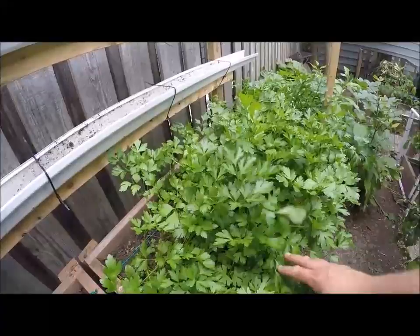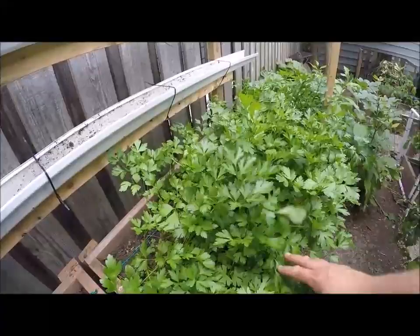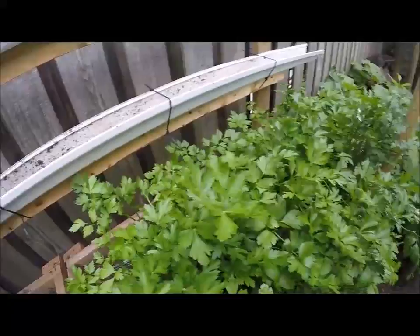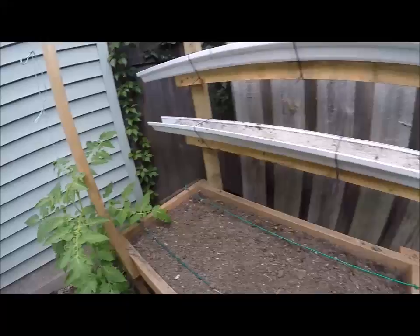I also have my parsley and it's going really, really well — I'm very pleased with it. You can see one basil leaf left there, but the parsley is rocking. We'll crop this out and gear up for fall. A lot of parsley!